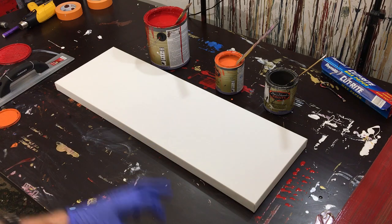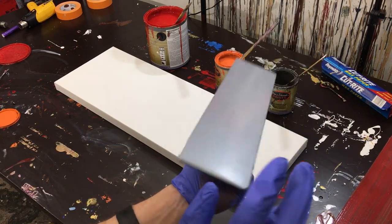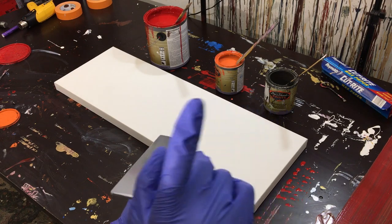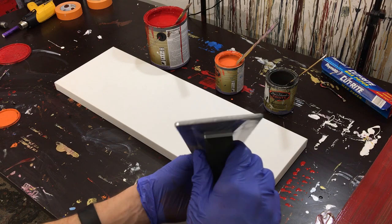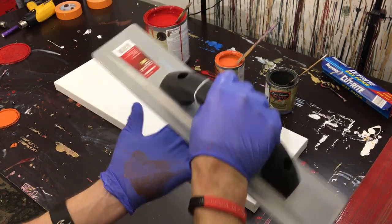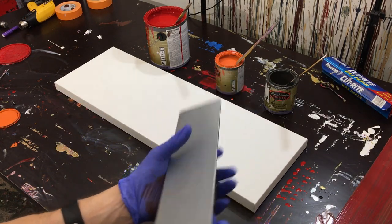Hey everyone, Cody here. Today we're going to be testing out a new tool — basically a rounded trowel that I got from Home Depot. I talked about it in my last video. Instead of a flat edge, it's got a rounded edge, so when I scrape it, it hopefully won't suction as much. We'll see, but that's pretty much it. I've never used one of these before.